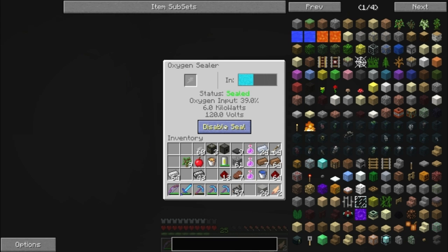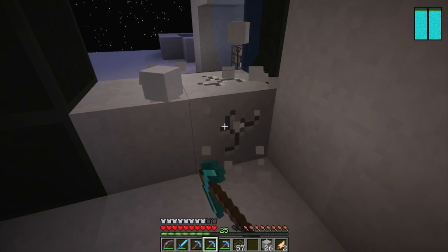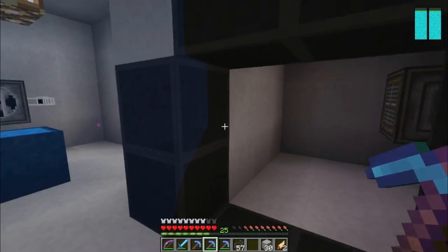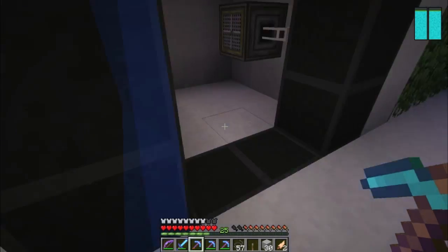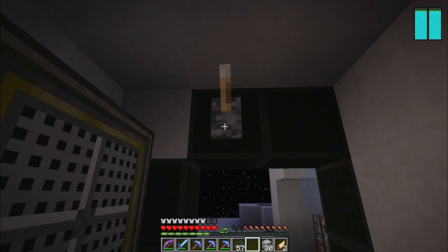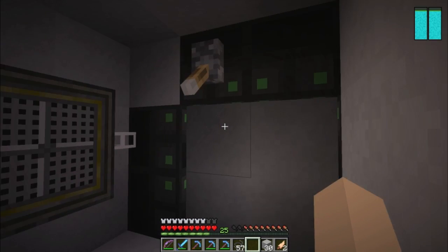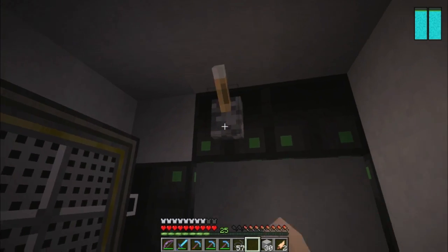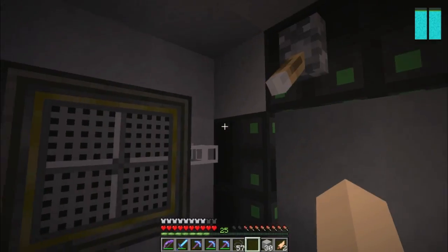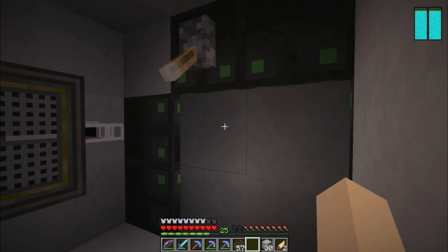How is this thing supposed to work? Yep, unsealed. Maybe it needs power - not... I made a lever, by the way. Oh! Oh crap. Oh yeah! Yeah, we're sealed now! Okay. So what happens whenever... Now we're sealed. Cool. I did not expect it to work like that actually.